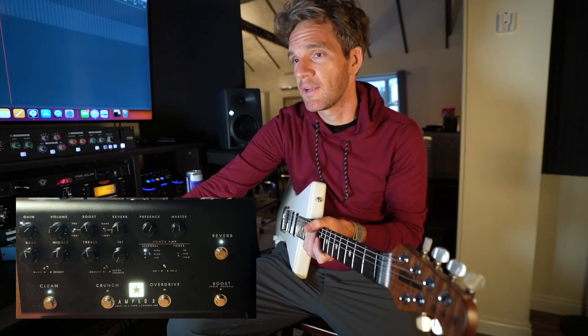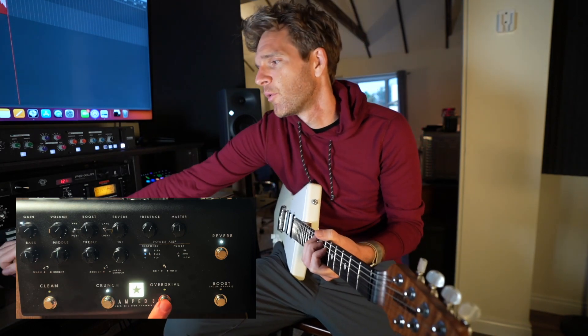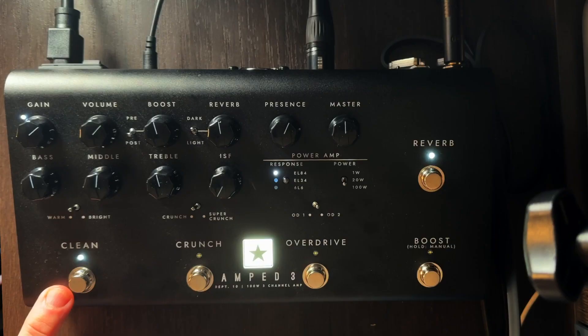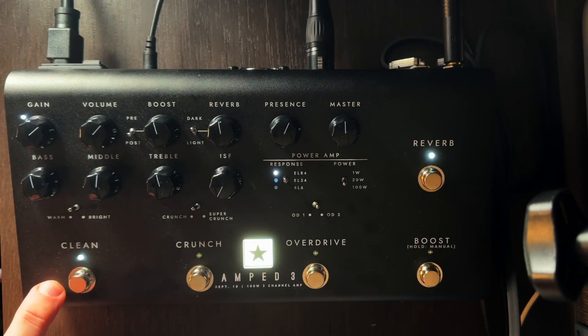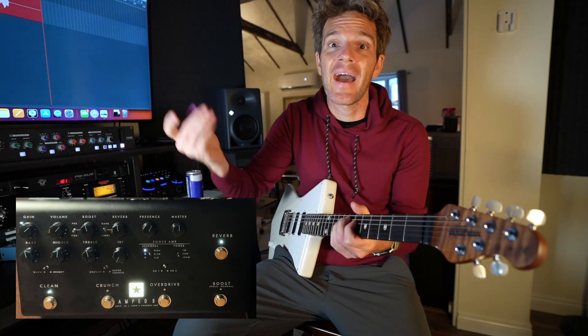Right now it's just on the clean setting. It's really easy to go through the three settings, and the switches are super quiet. Each one has two modes — back and forth. This is the clean warm setting, and you're going to hear it compared to the bright setting. This is the preset that I saved.